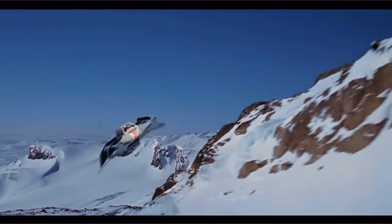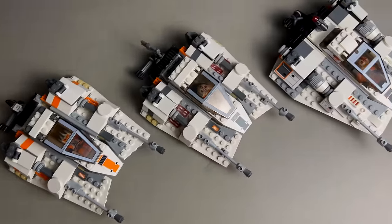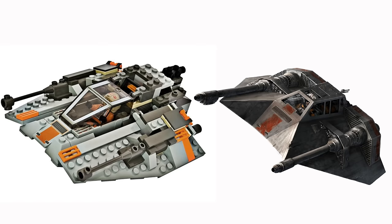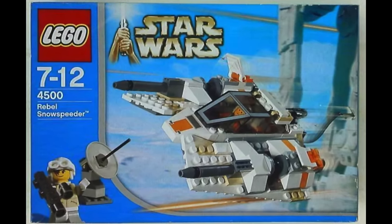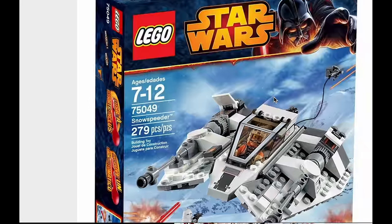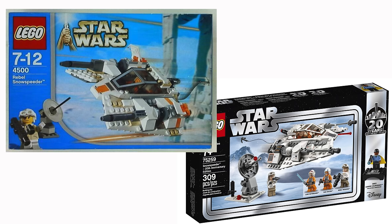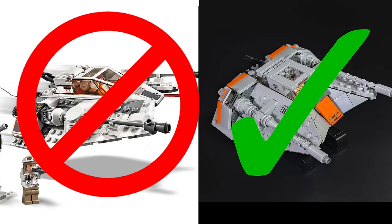The T-47 air speeder, or snow speeder for your non-Star Wars nerds, is another set that has been remade countless times. The first one released in 1999 was actually gray, which I personally believe to be a more accurate color for the snow speeders. But ever since that 1999 version, LEGO switched to a white color scheme for the snow speeders. There have been a total of seven snow speeders in LEGO sets since 1999, not including UCS sets, micro fighters, or poly bags. After the 2004 version came out, the snow speeder design hasn't really changed that much besides minor details, and I personally still don't think they look very accurate, especially in the front.